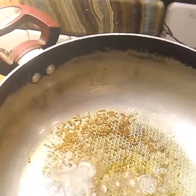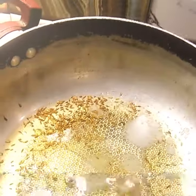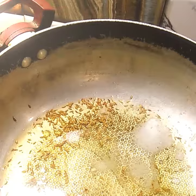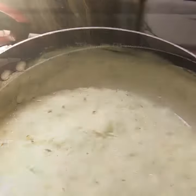I'm going to add cumin seed. One tablespoon of salt — I put some salt in the base. It has the shape of rice and it is half a cup. It will be 30 minutes.